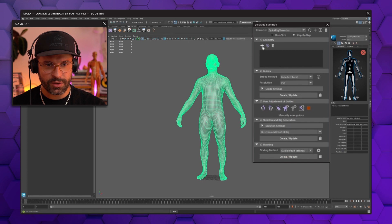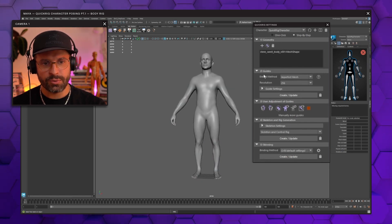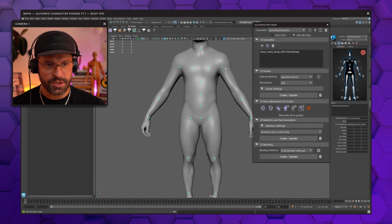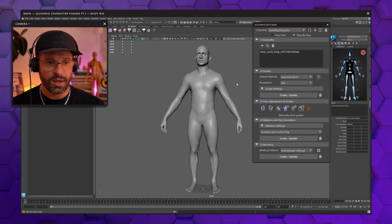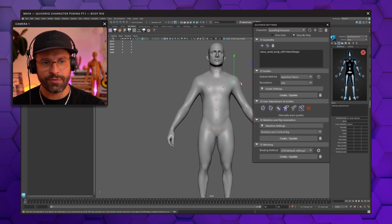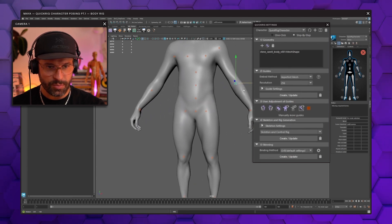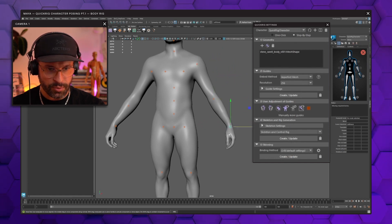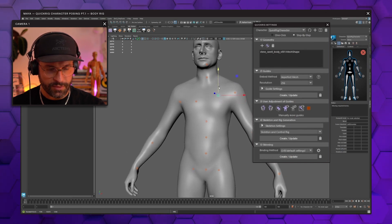Hit this button, then select your mesh and add it to the geometry tab in step one. Number two is creating the guides — just hit that button here and it creates these tiny little spheres. They are a representation of where the joints are going to be. You can activate your manipulator and move those into place. You just need enough anatomy knowledge to know where your joints are, so we place these from the front and the side at the shoulder, elbow, and wrist.